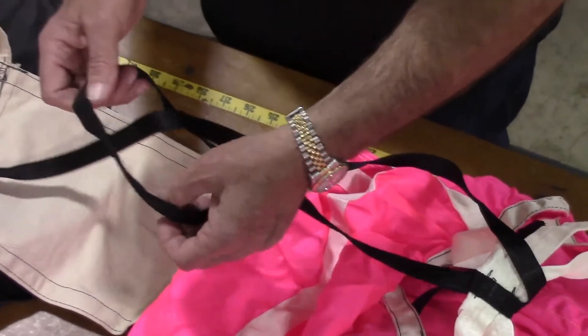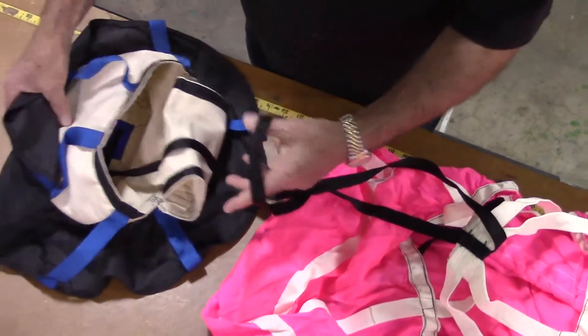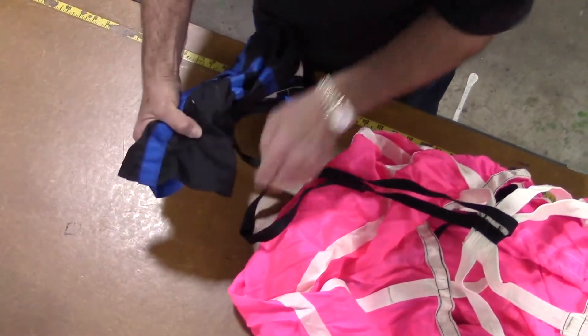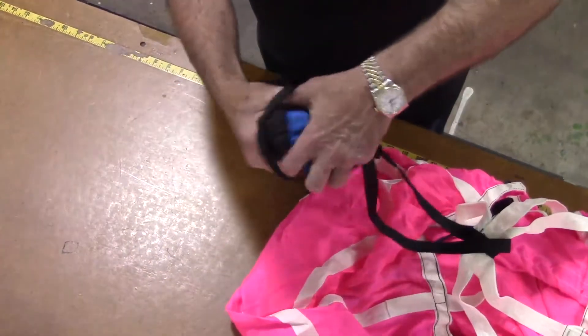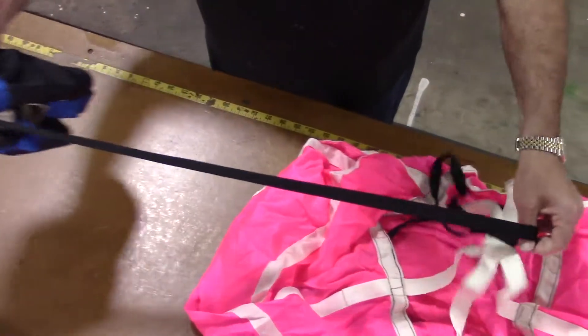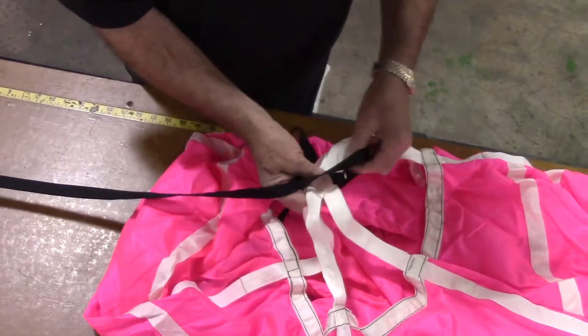Next, firmly roll up the launcher bag and pass it through this loop at the end of the bridle cord. Then pull the bridle cord through the gap in the black center line that attaches to the apex of the shroud lines at the top of the canopy.